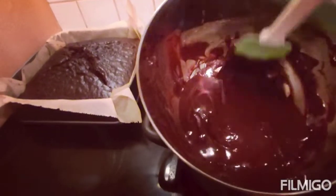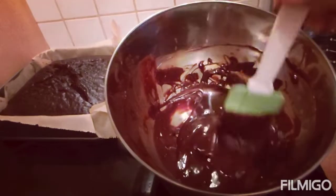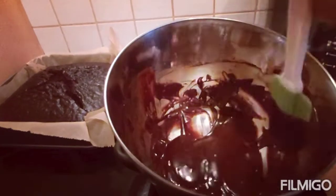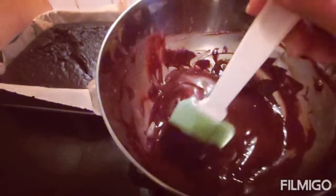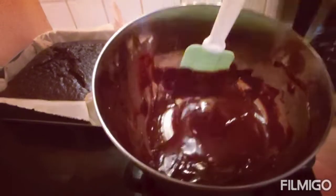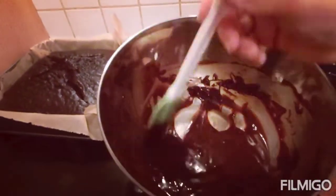So we'll put this later, guys — the full cream, full corn one. Yes, later. So there we go, guys, it's done! I'll let it cool first and then I'll put it on the cake.